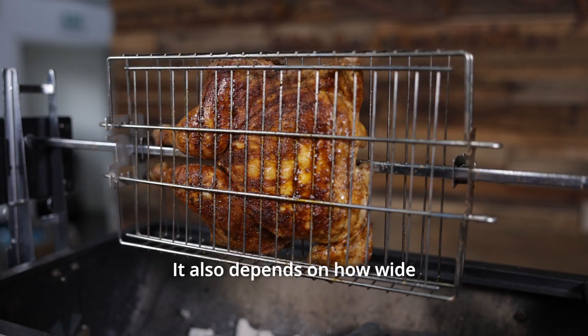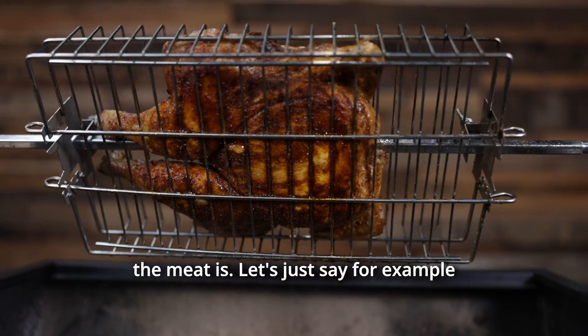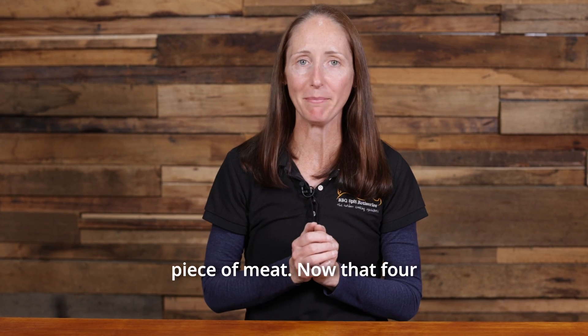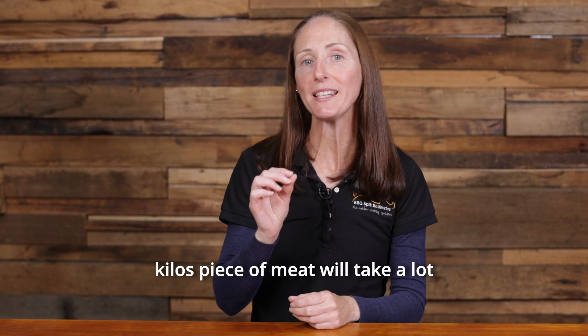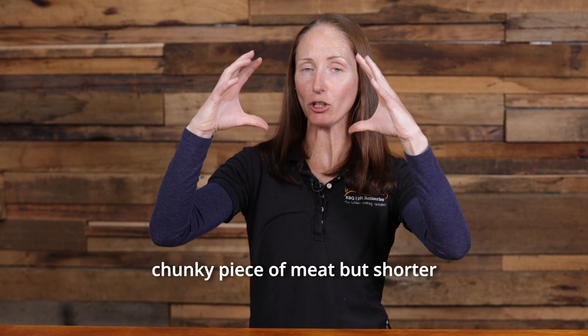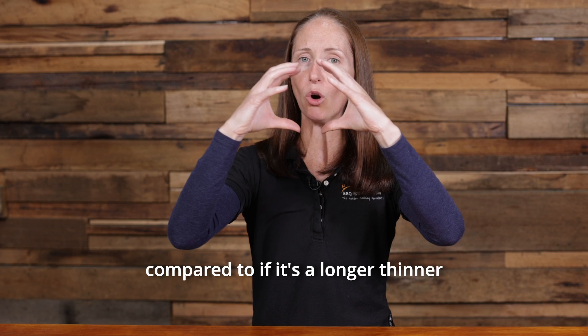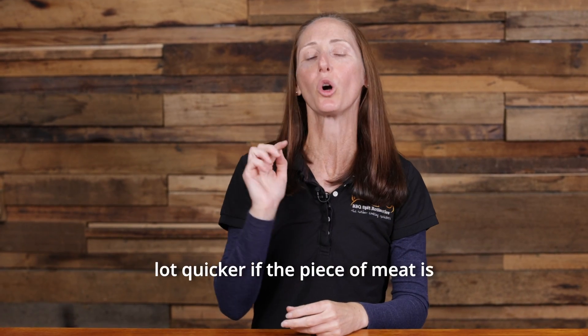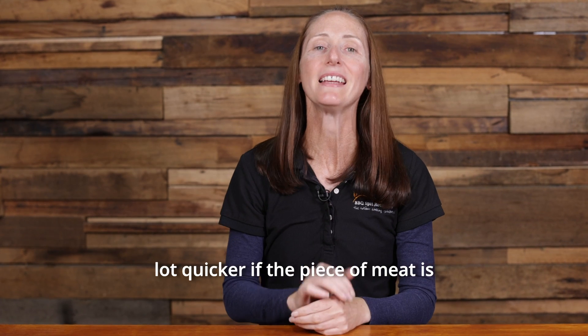It also depends on how wide the meat is. Let's say for example you're cooking a four kilo piece of meat. That four kilo piece of meat will take a lot longer to cook if it's a big chunky piece, but shorter if it's a longer thinner piece of meat, because it's going to cook all the way through a lot quicker if the piece of meat is narrower.